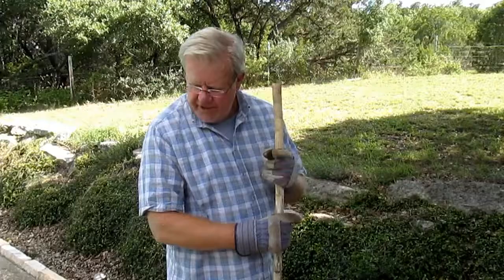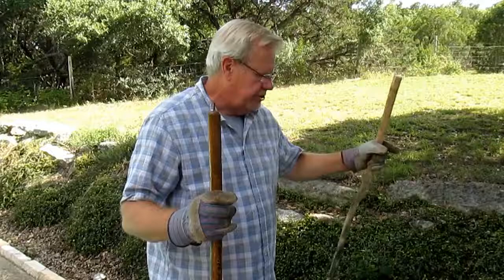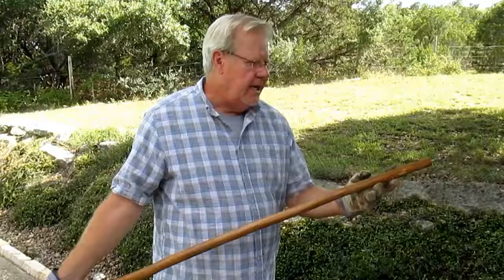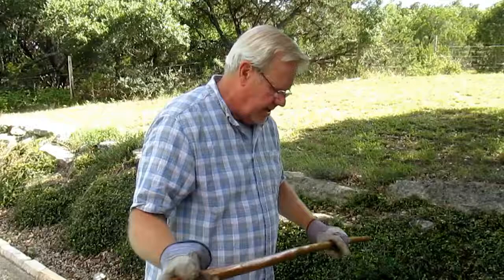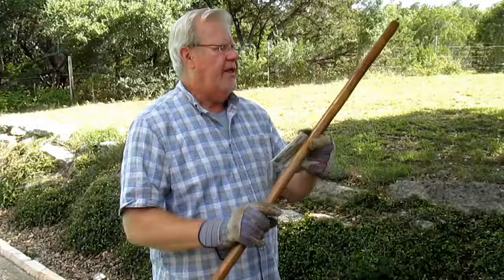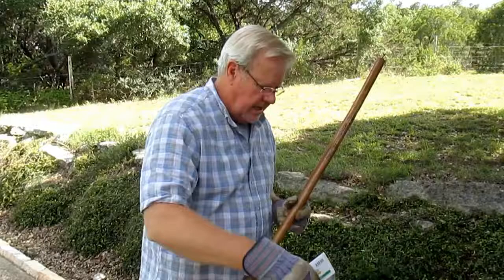After you stain it, you polyurethane it — I just use a semi-gloss polyurethane. I have a little nail on the top and bottom so when I'm finishing it and resting it against the wall, the varnish doesn't get messed up. I like to sign mine — this one I made in 2018. Then you add a cane tip and you have your finished SOTL walking stick.